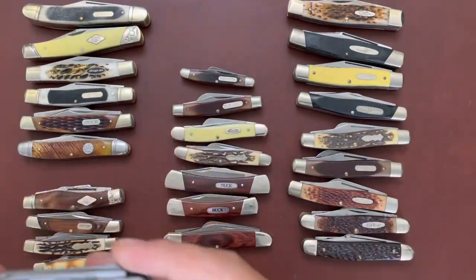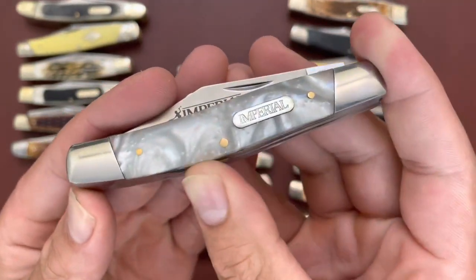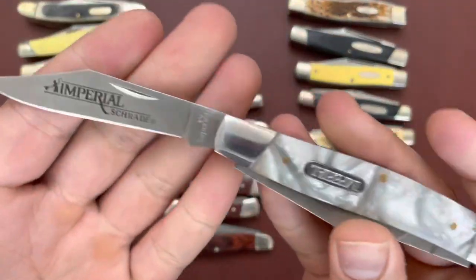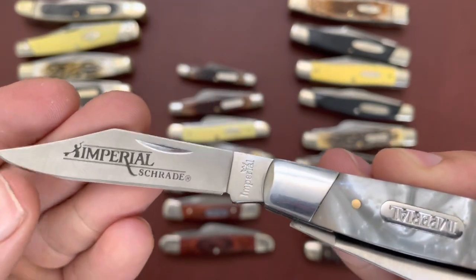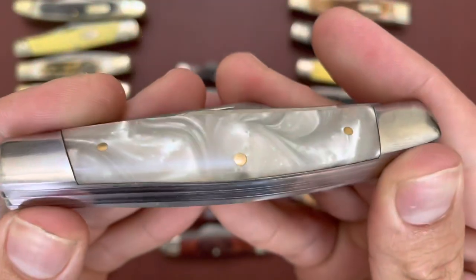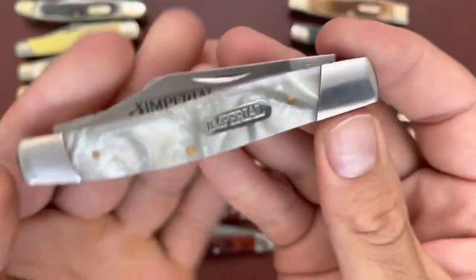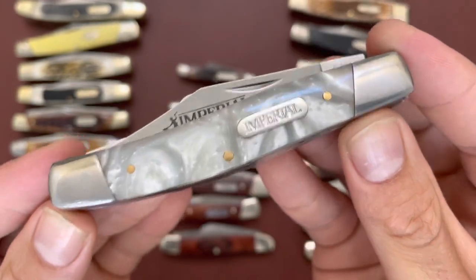I have a very inexpensive good-looking knife — this is an Imperial Schrade stockman in cracked ice. I got this for like six or seven dollars. Very good knife for the price; the walk and talk is great, very good snap. I think this is 3Cr13 or maybe 7Cr steel — pretty budget steel but it'll still work. Nice covers, good fit and finish, pretty smooth all around. A good stockman for the money.